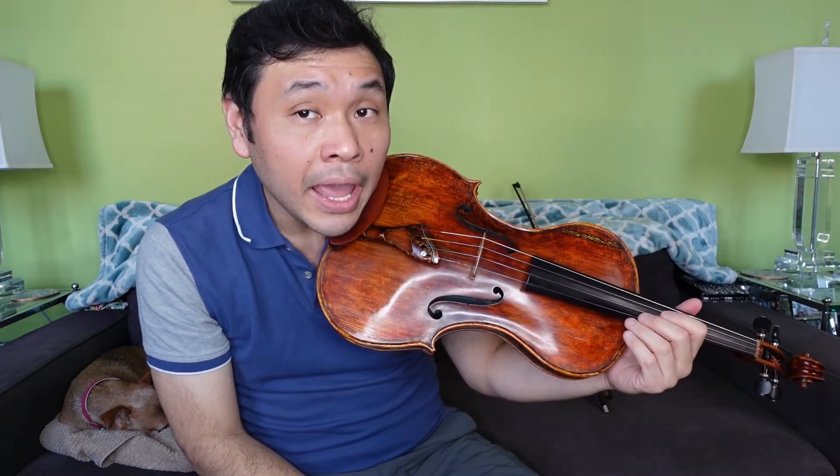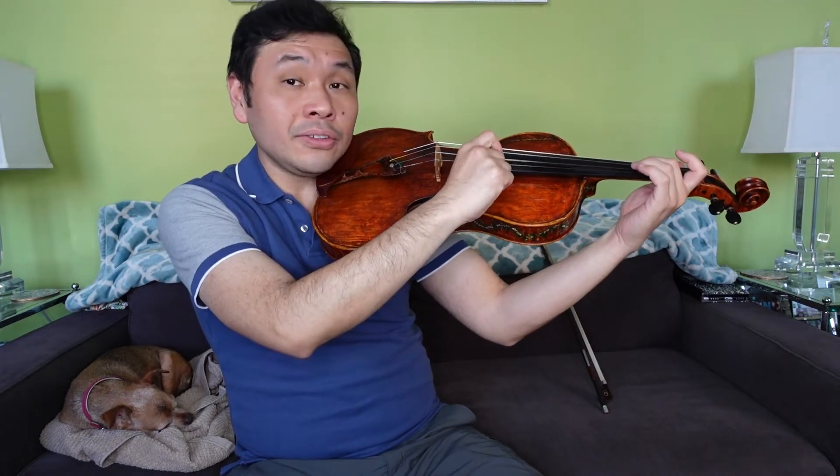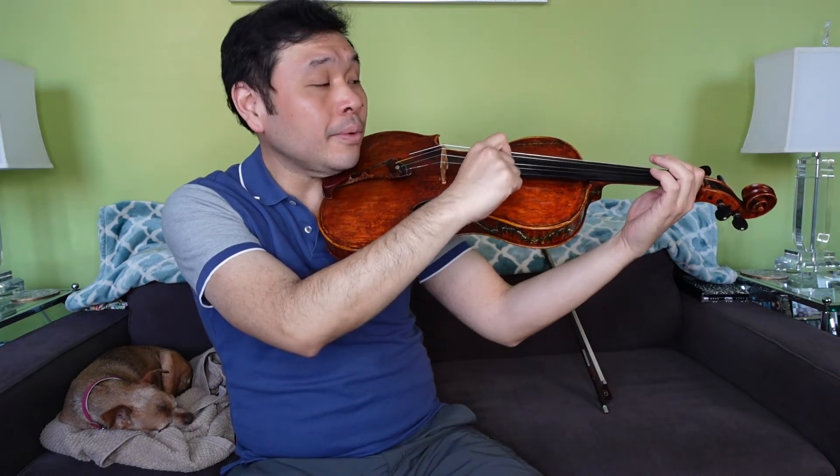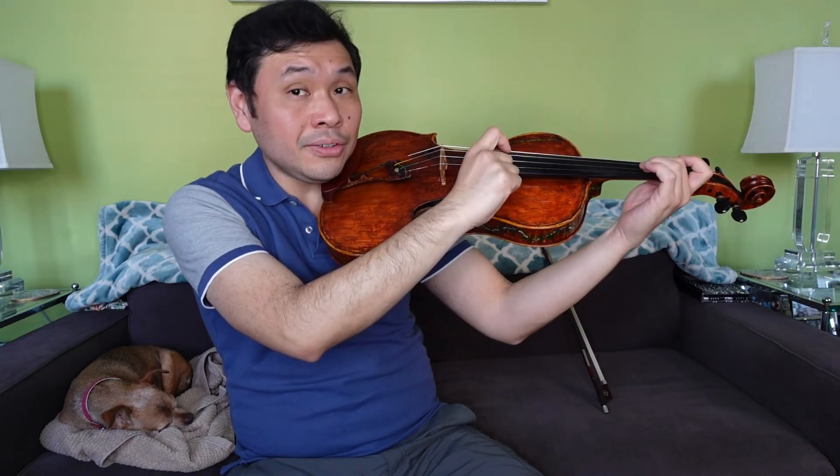A, two, two, three, one, one, one. D, two, A, A, two, two, two. Here we go: A, two, two, two, three, one, one, one. D, two, A, A, two, two, two.